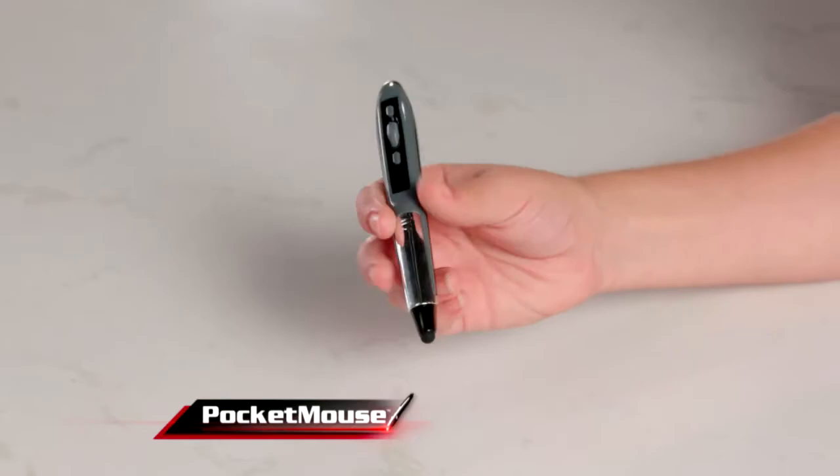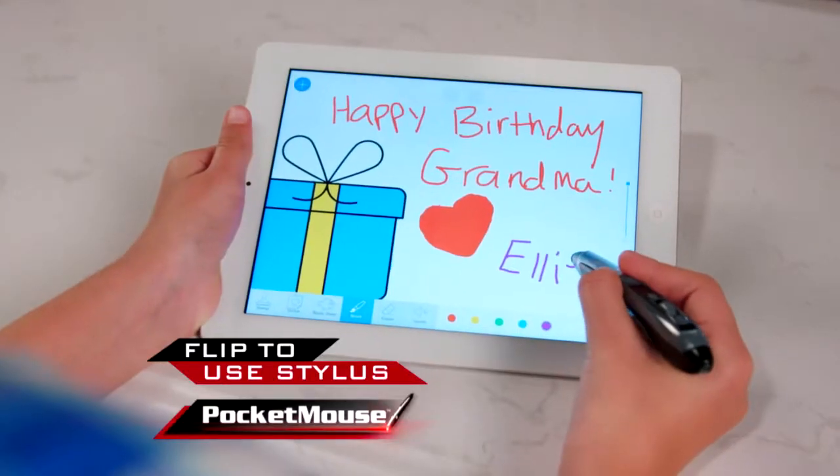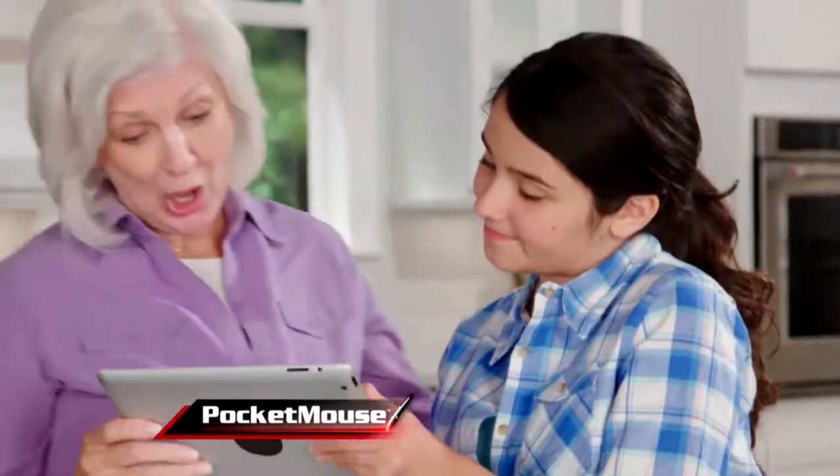And with a simple flip, the pen mouse becomes an amazing stylus. Now you can create or trace beautiful art from anywhere in the room.